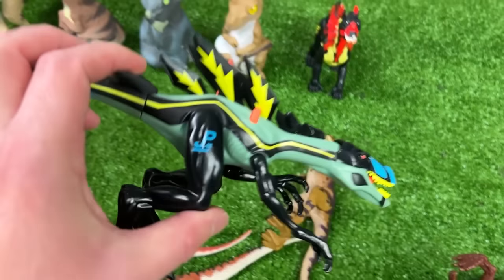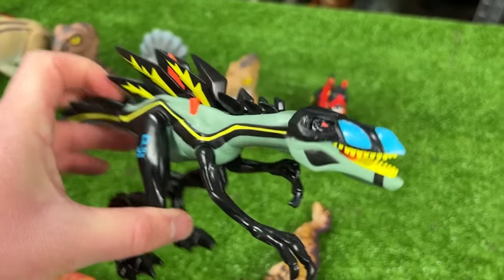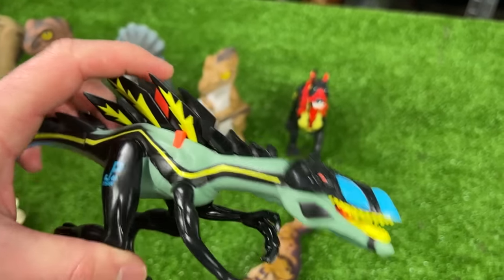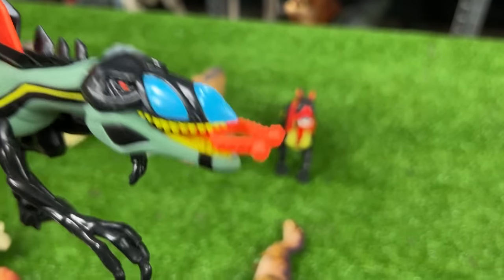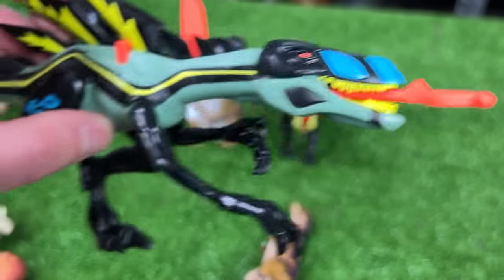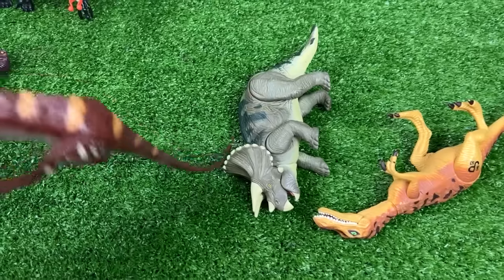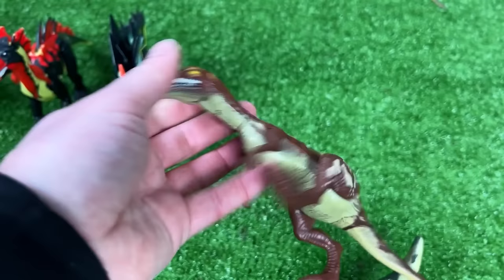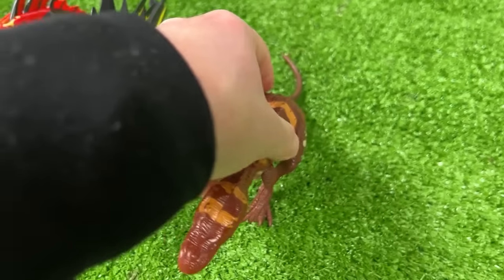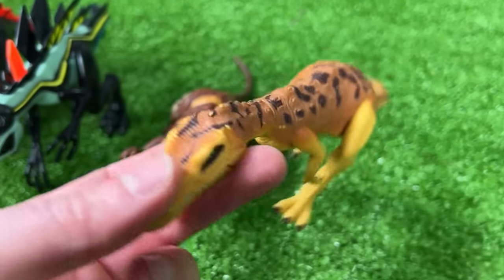Up next is the JP49 — I think this one was called the Compsognathus. It has a crazy feature where when you press it forward, it shoots its tongue right out of its mouth. Over here are a few Baryonyx figures: the first is brown with orange striping and the other is yellow and brown with black spots on top.